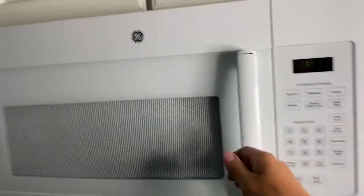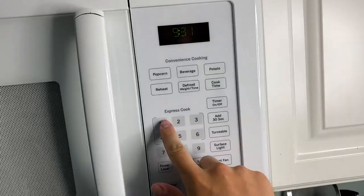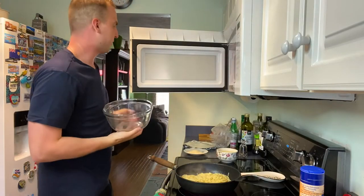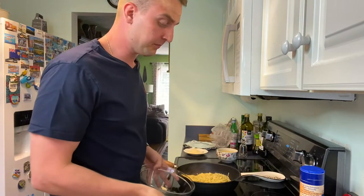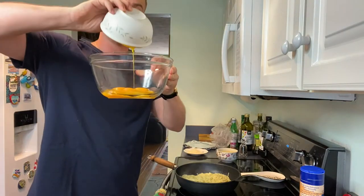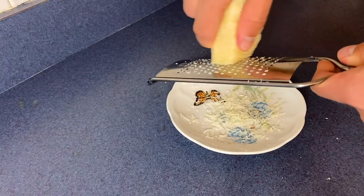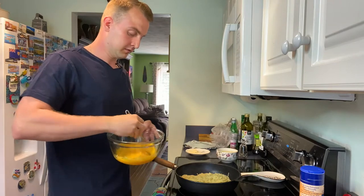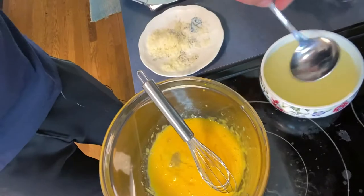Get a large warm bowl — I put mine in the microwave for about a minute. Pour in five egg yolks and one whole egg and three tablespoons of parmesan. Mix in a little bit of that cooking water until the eggs and cheese become creamy.